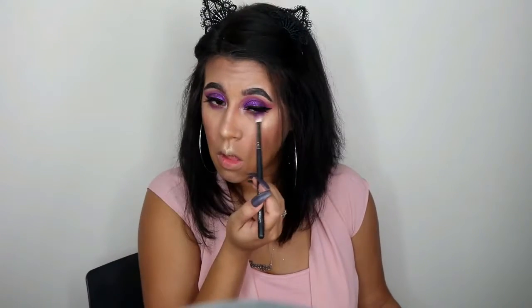I'm going in with the Maybelline Rock Nudes to highlight the inner corner of my eyes, then buffing out the bottom lash line with some purple on a fluffy blending brush. Moving on, I'm using mascara to darken the bottom lash line so it matches the dark lashes on top — I'm using the L'Oréal Voluminous Carbon Black, which is another big staple. I'm also using the NYX Jumbo Pencil in Purple Velvet.